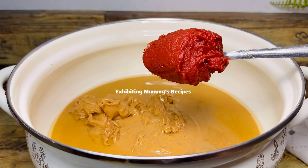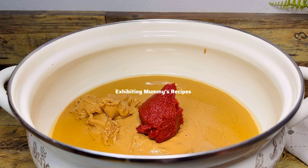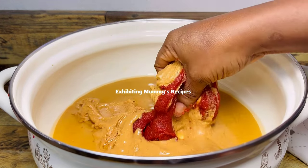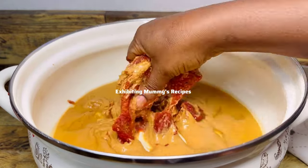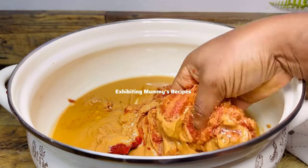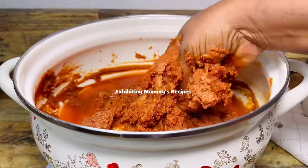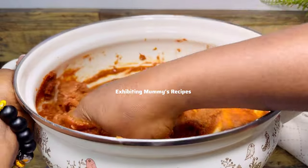I'll go ahead and add my homemade tomato paste and mix it very well, then we proceed. My name is Lena, and do not make it the last time of visiting. After we've got to this consistency, I'm just going to add some water to it and mix it very well before we proceed.